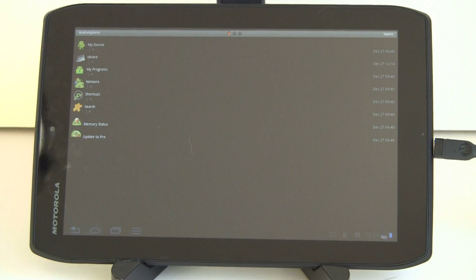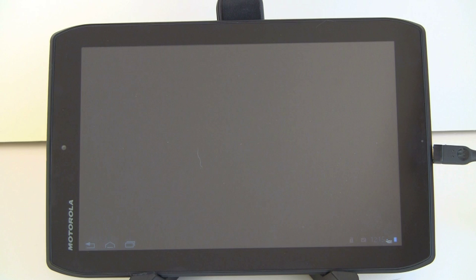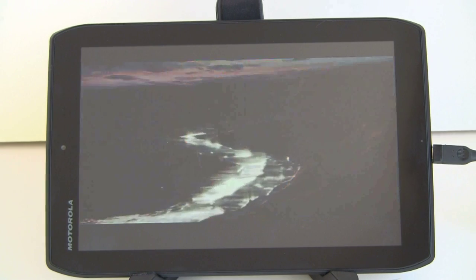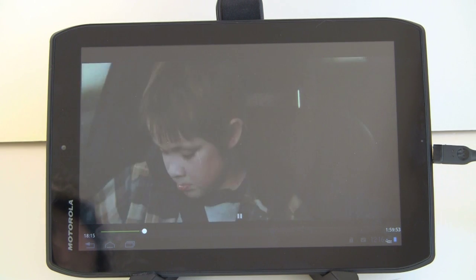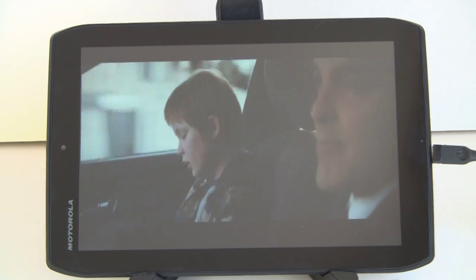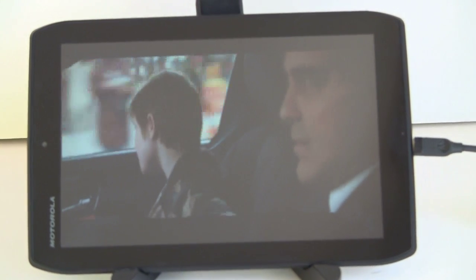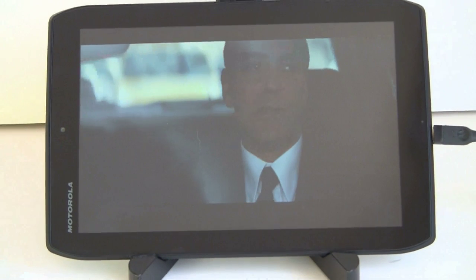We'll take a look at the file manager and see what we see. We've got the flash drive mounted — I'm using Android Explorer, but you can use any file manager. I'm looking at the contents of the flash drive and there are some movies on here, so we'll try one — it's an MPEG-4 video. It's playing just fine off the flash drive, which is handy. Since there is no microSD card slot, you can use flash drives with your adapter cable and carry a whole lot of movies around.